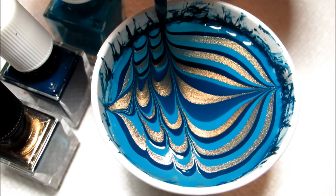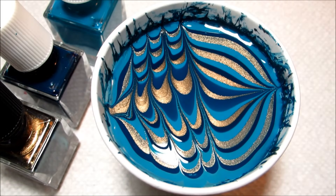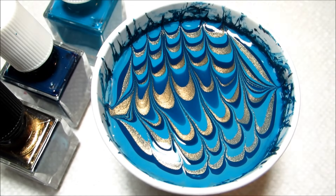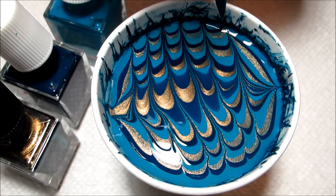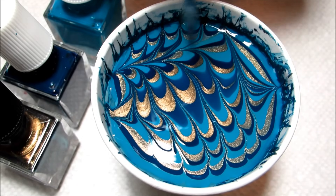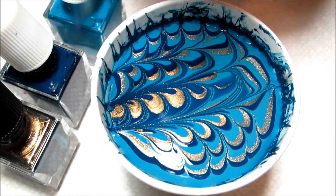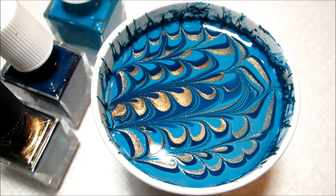For this particular design, I'm going to be dipping two nails at a time. If you want a little bit more control and to be more particular with where you're dipping, you can always go with just one nail at a time. Now I'm going to draw some petals crosswise at a 90 degree angle, which will just add a little bit more intricacy to the pattern. Then I'm going to create three channels about the width of my nails.